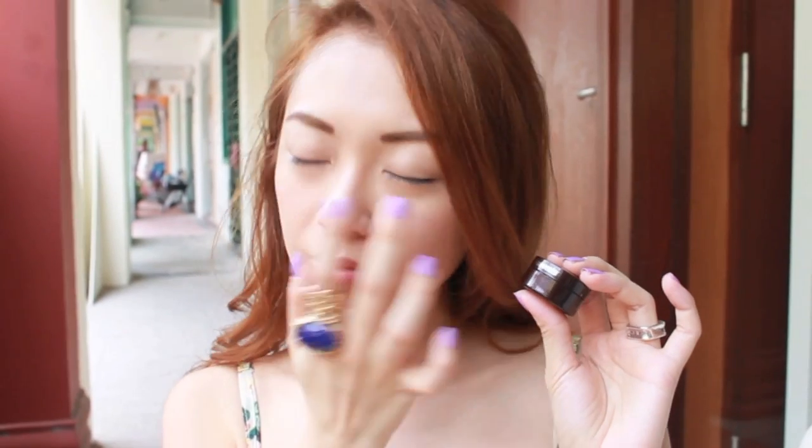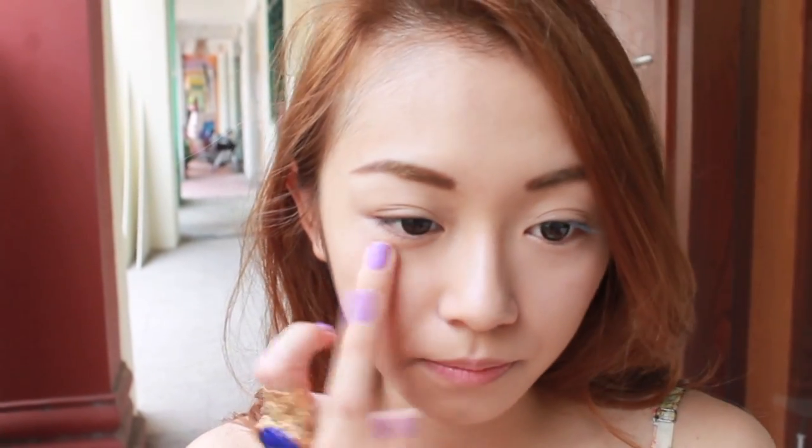Before applying concealer, I would gently massage my eyes by tapping my dark circles. This promotes blood circulation and it's actually good for your eyes. I'm using Secret Concealer from Laura Mercier today.